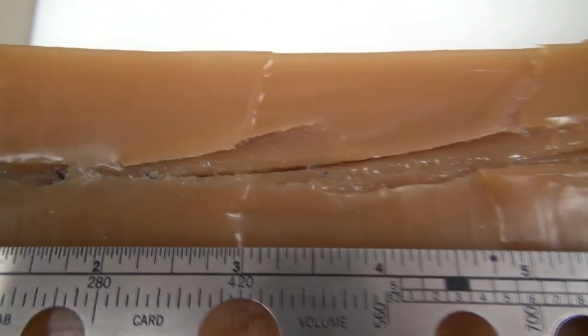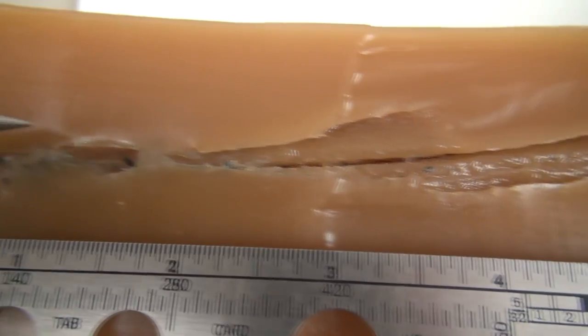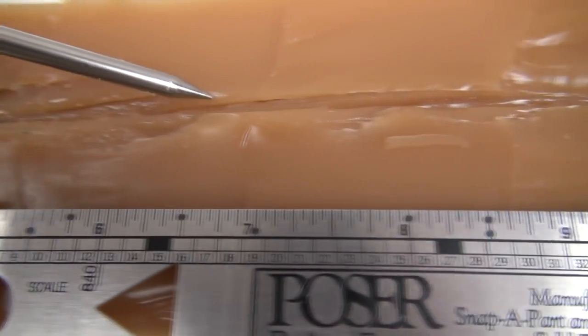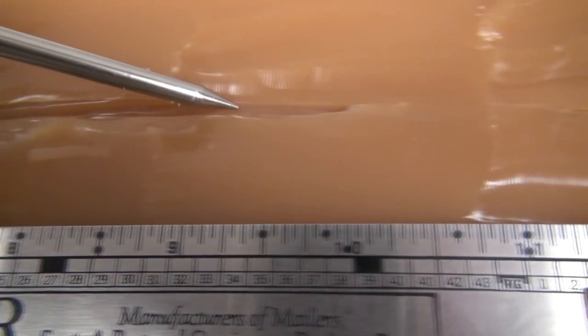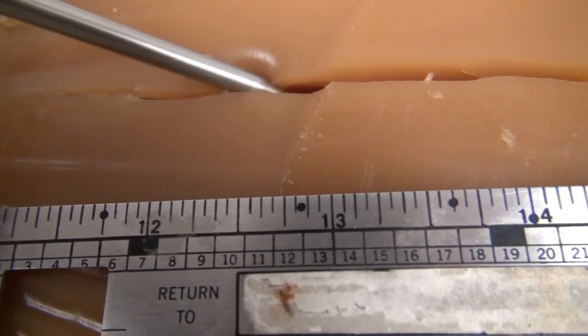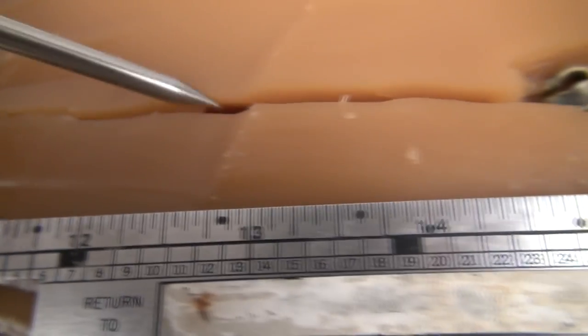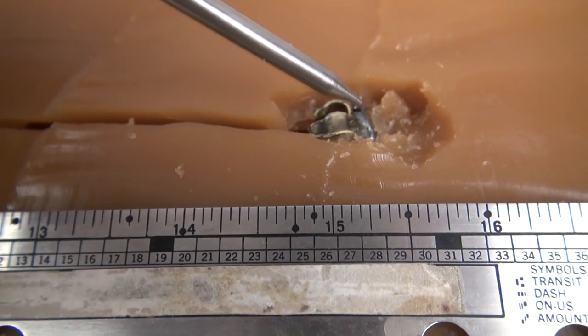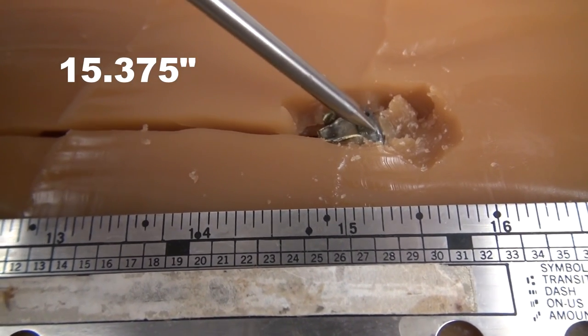Moving up to the other side — it's just a mirror image. What we're looking for on this half is the total distance. Measuring through: 8, 9, 10, 11, 12 — still going. I pre-measured this at 15 and 3/8 inches. That's just about perfect in my book.